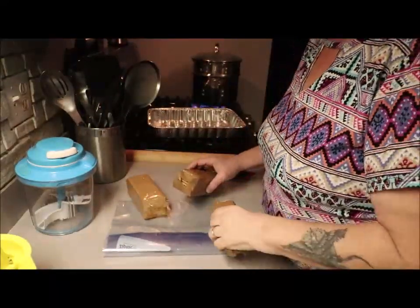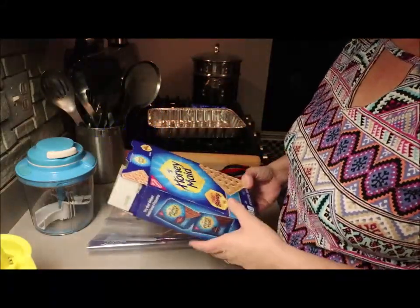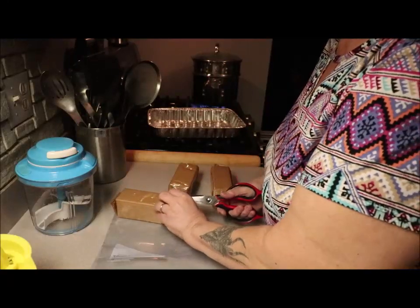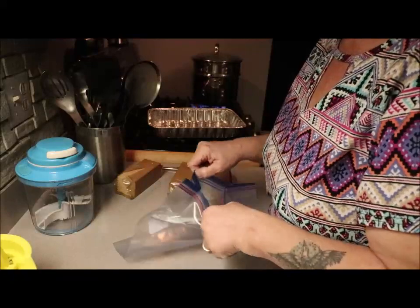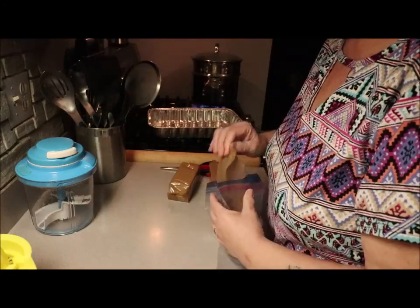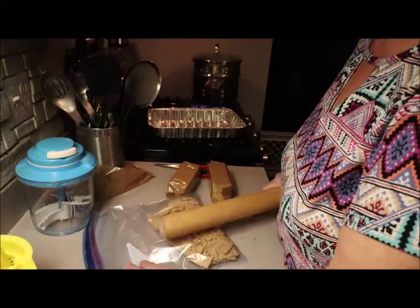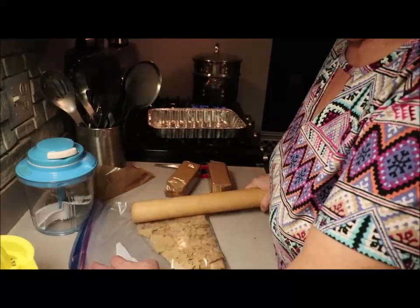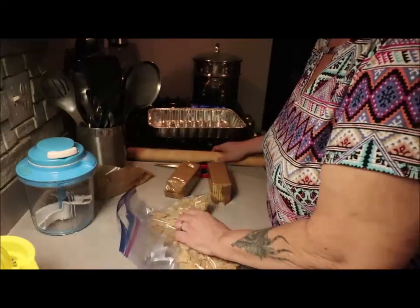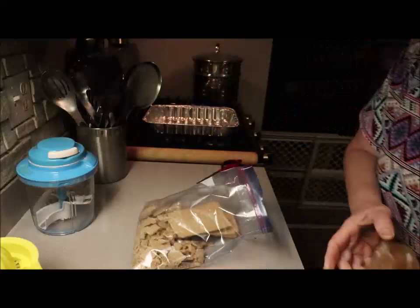First things first, we're gonna make a graham crust. These are honey graham crackers, but you can buy any kind of graham crackers you want. My goal is to break them up, so I'm gonna put them in this baggie and just do that — break them up. You don't have to go crazy. That's three packages, one whole box.